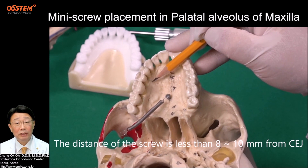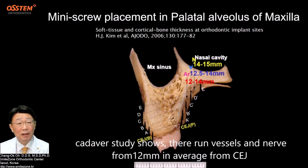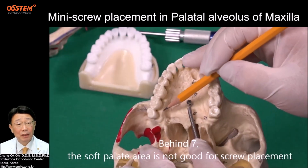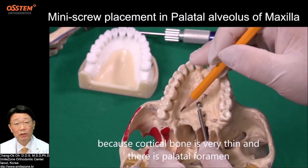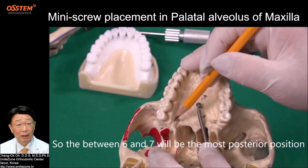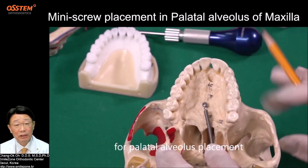The distance of the screw is less than 8 to 10 mm from CEJ. A cadaver study shows vessels and nerves run from 12 mm on average from CEJ. Behind 7, the soft palate area is not good for screw placement because the cortical bone is very thin and there is a palatal foramen. So between 6 and 7 will be the most posterior position for palatal alveolus placement.